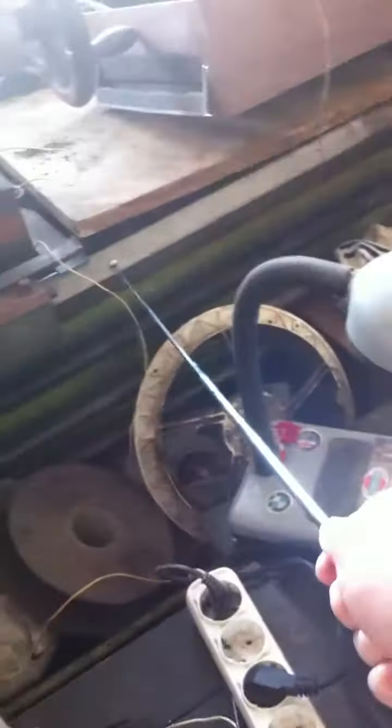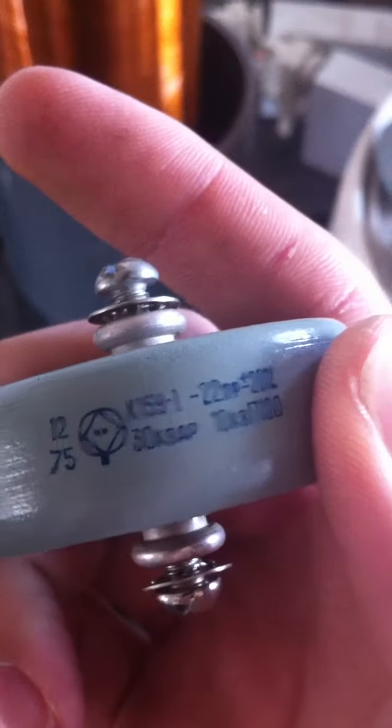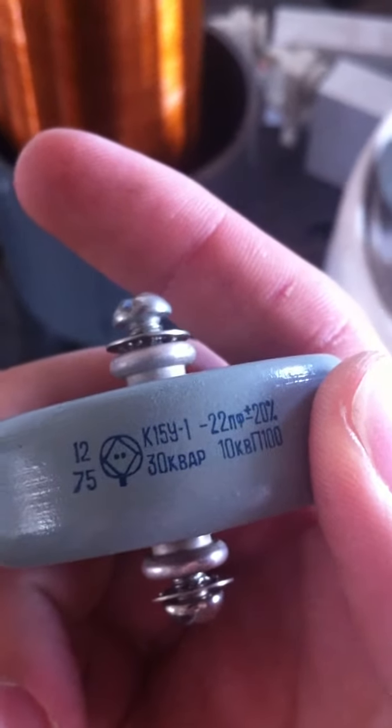This is my grounding — it's grounded outside here. And I found some nice high-frequency caps: those are 22 pF, 10 kV. I have three of those and I need to buy 10 or 15 more.